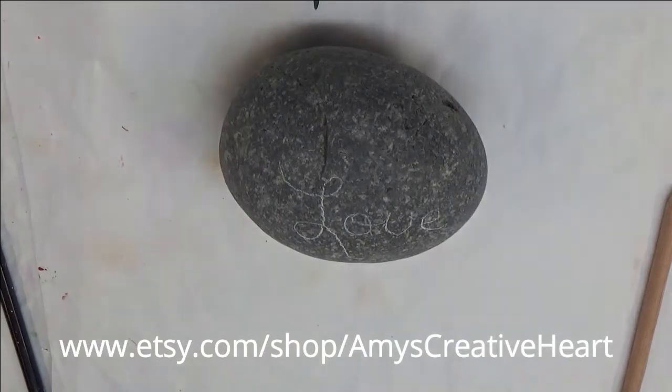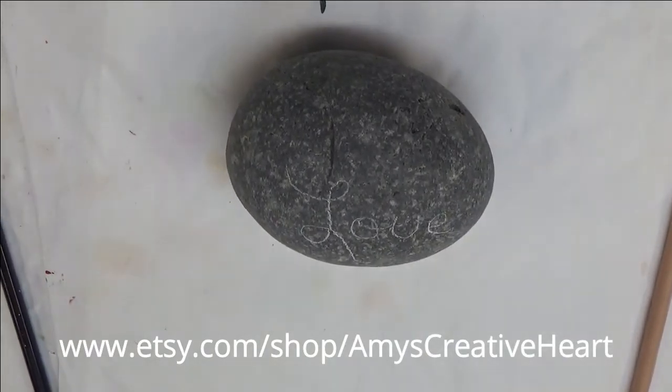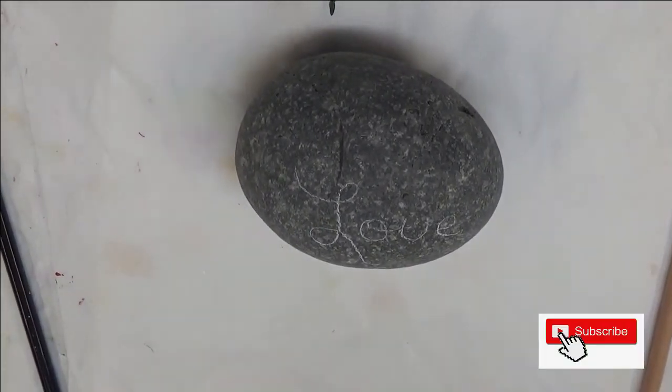Hi everyone! Welcome to my channel. This is Amy. Today I'm going to show you another hand painted design on a rock.